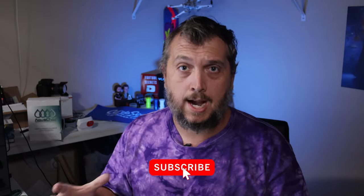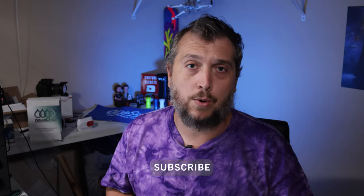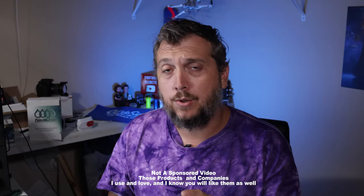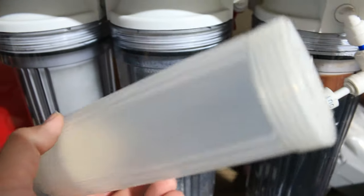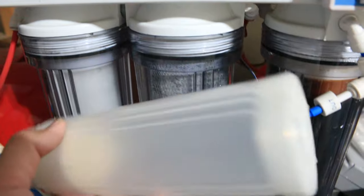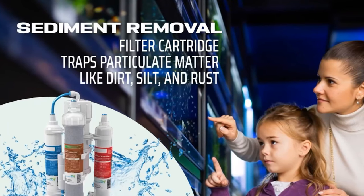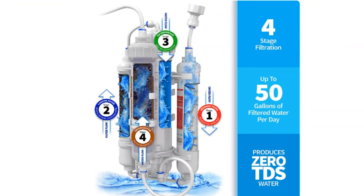If there's one thing that's really important to reef aquariums and one thing I would purchase from Amazon, it would have to be anything related to RODI. Making water for our reef aquarium is super important and you need a good RODI unit to filter that water to give you the cleanest starting water possible. My go-to company would be Aquatic Life USA, which has the RO Buddy Plus the DI — a RODI system you can purchase directly from Amazon.